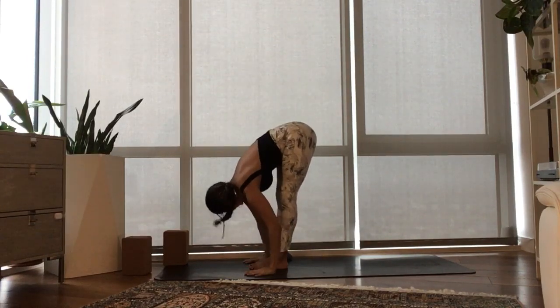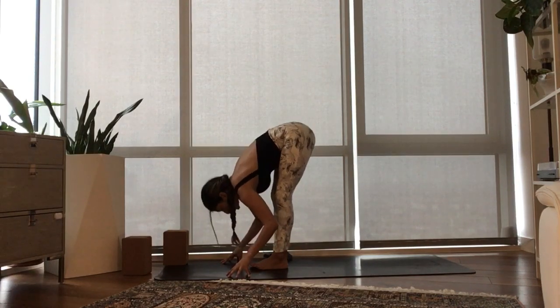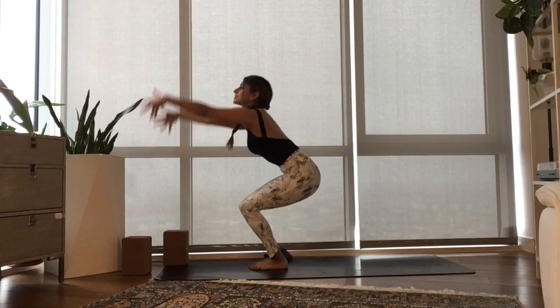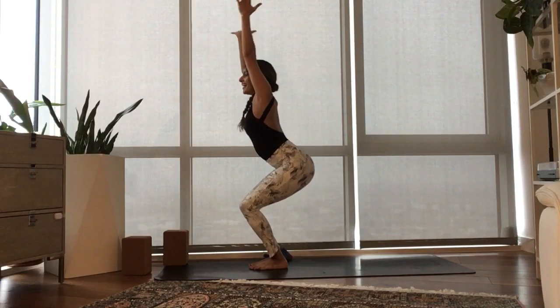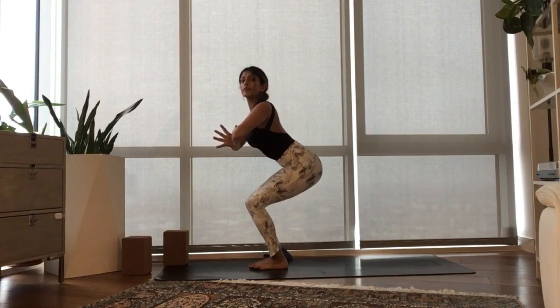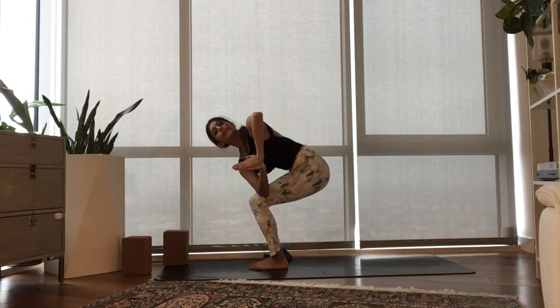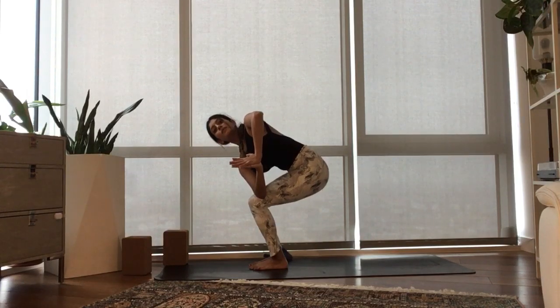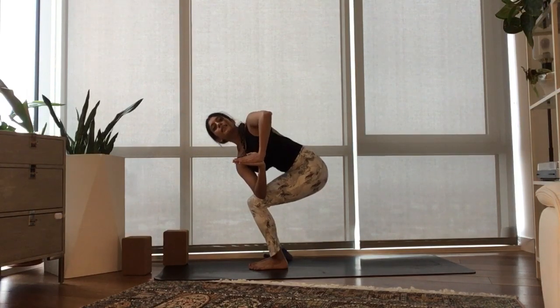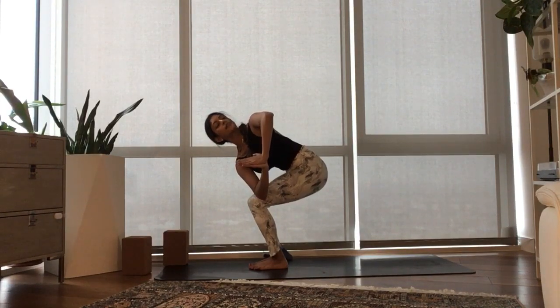Exhale, fold forward. Inhale, half lift. Exhale, fold. Bend your knees deeply. Breathe in, send your arms up high. Exhale, prayer to your heart. Inhale, get broader across your chest. With your exhale, twist to the left side. Notice how the bum is lower than the heart — press your hands together right at your chest and revolve your heart open as you slide the top shoulder down.